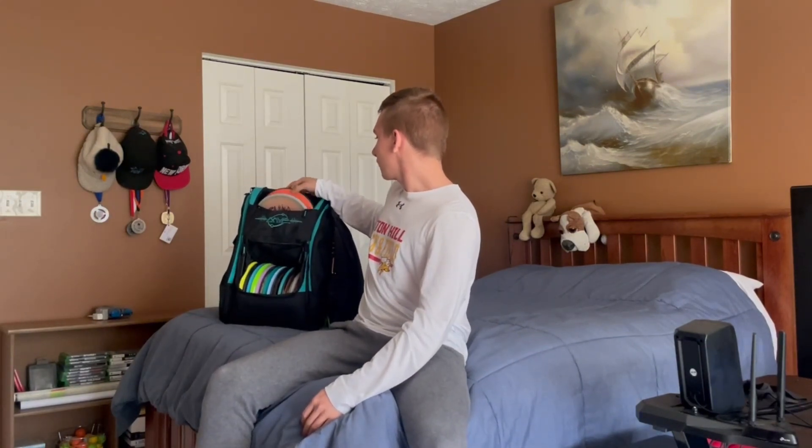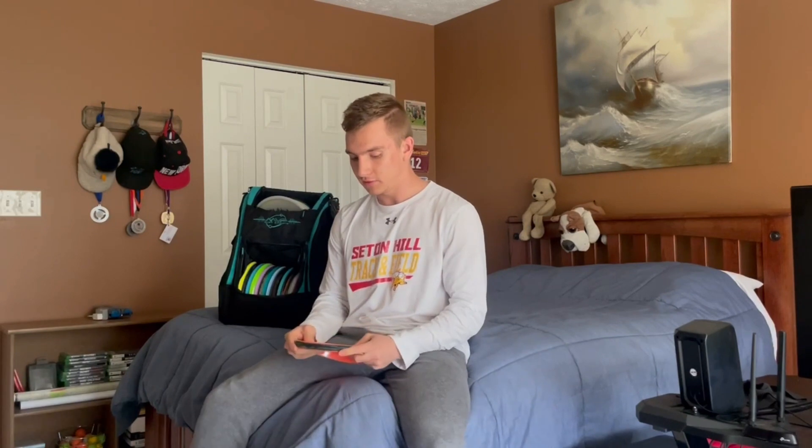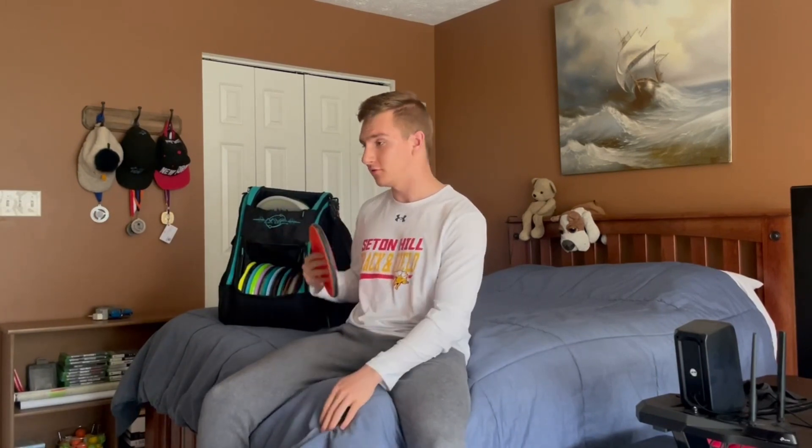Some other putters I got — I have the Glitch. This disc is so much fun. The 7th Glide, just a dead straight, such a fun disc. Especially in this Neutron Soft plastic, it feels really good and I love throwing this thing around. But whenever it gets windy, this is not a good disc to throw.